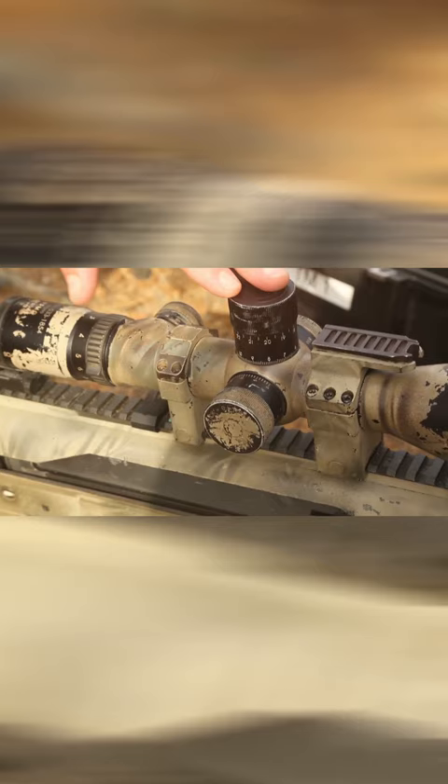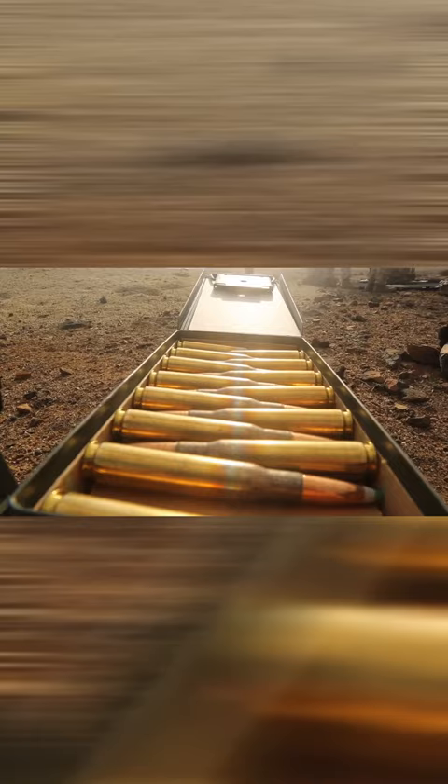The main purpose was to maintain accuracy with our sniper rifles. We have the SASR Special Application Scope Rifle, the M110 SASS, and the M40 Sniper Rifle as well. Any opportunity we get to maintain a BZO and hone our skills as a sniper, we'll take that opportunity.